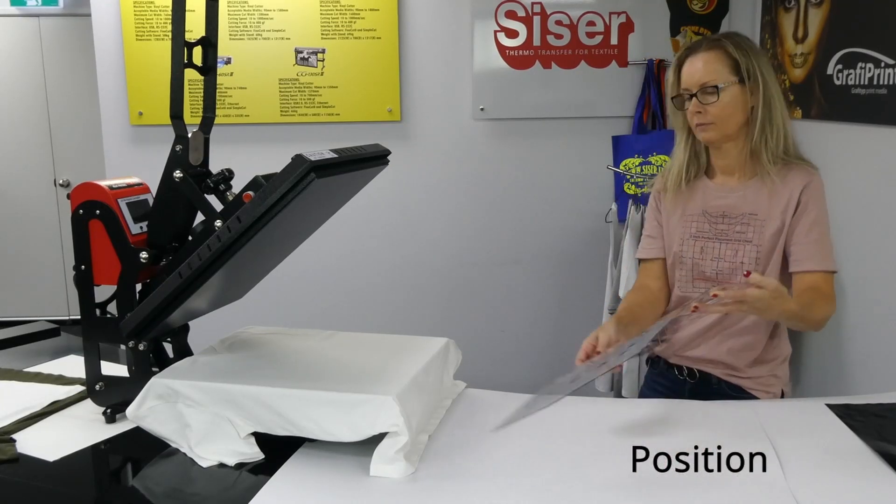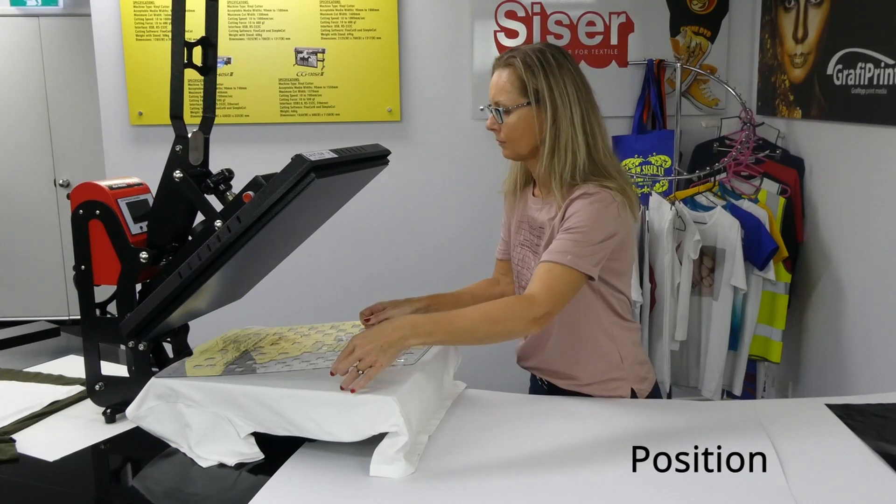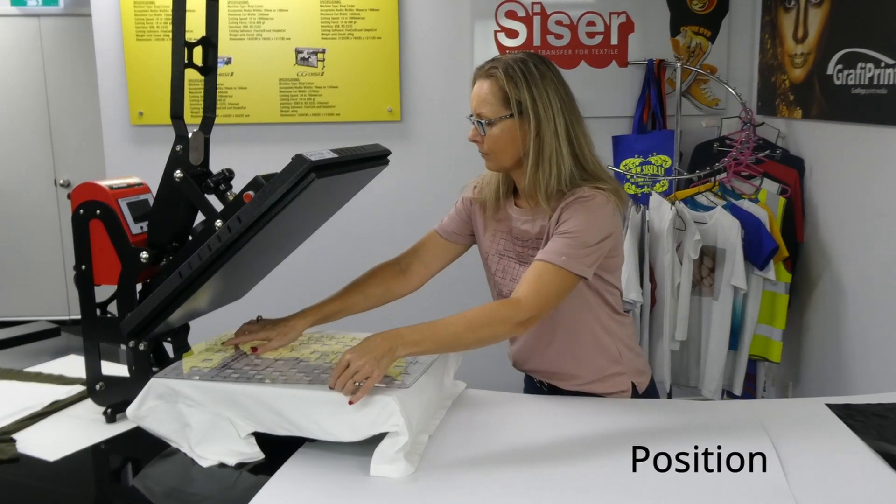Once the graphics are secured to the underside of the grid, the grid can be placed face up on the t-shirt in the correct location, using the grid and the appropriate neckline markings for alignment.